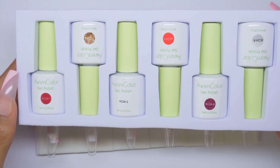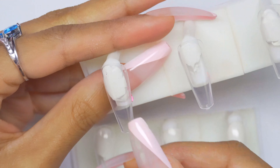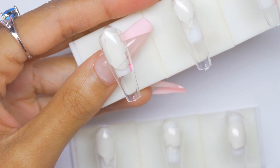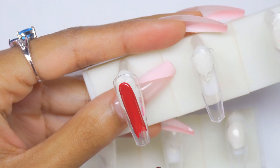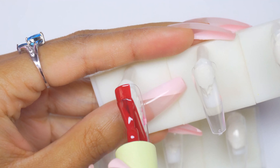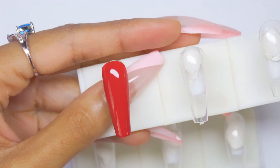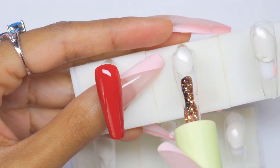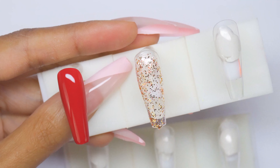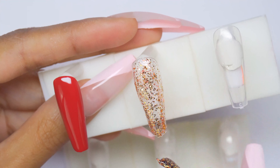Next is AC24 — it looks like some romantic reds and glitters. First color, AC24-1, is a deep cranberry red — looks different from the reds in the first kit, so happy for no repeat shades. It goes on really nice. AC24-2 is definitely giving me a Christmas feeling, especially paired with this gold and red fine glitter. I'll do a second layer of the glitter.